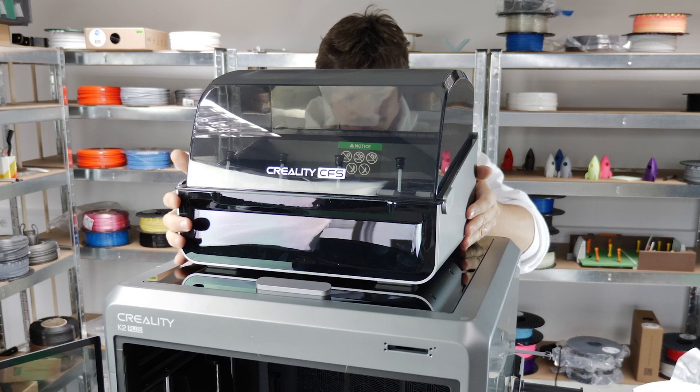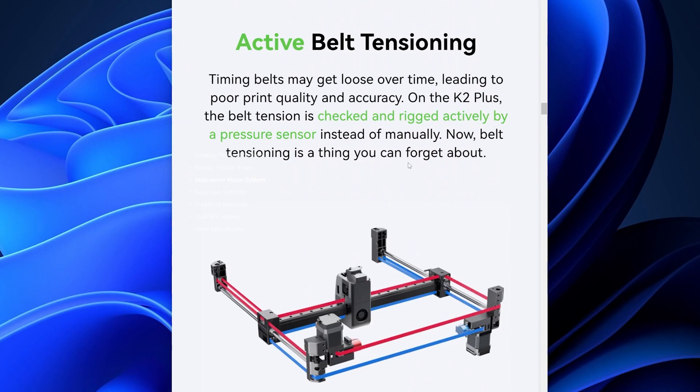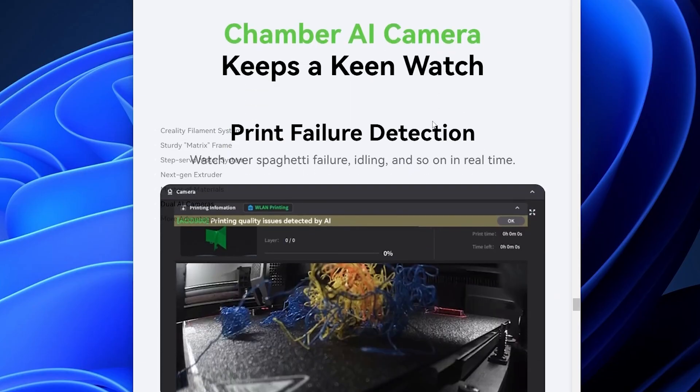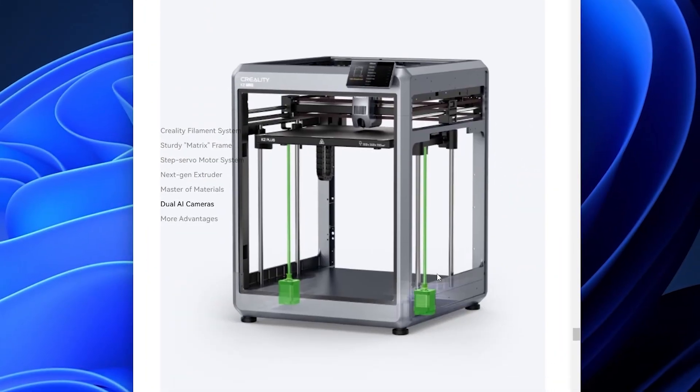The K2 Plus has 18 smart sensors for unrivaled perception. The active belt tensioning will ensure the best precision and accuracy, with automatic pressure advance tuning and flow rate calibration. The AI chamber camera will detect any print failures and promptly notify you. The Z-axis is independently motorized, which enables it to reduce the bed tilt automatically.